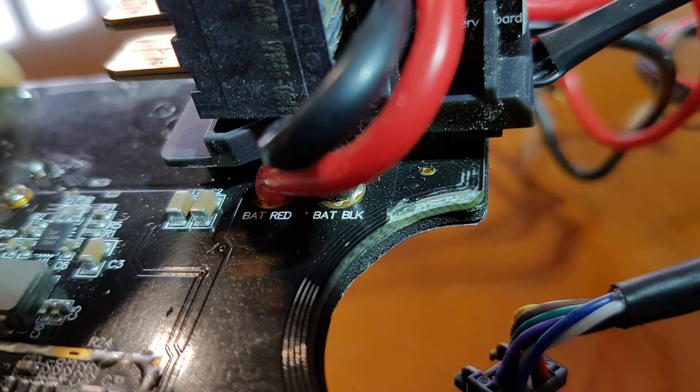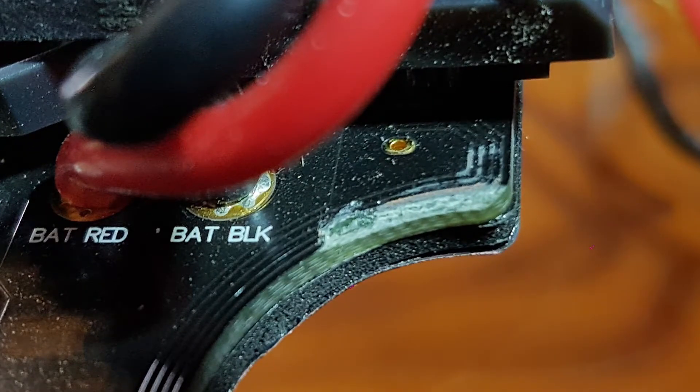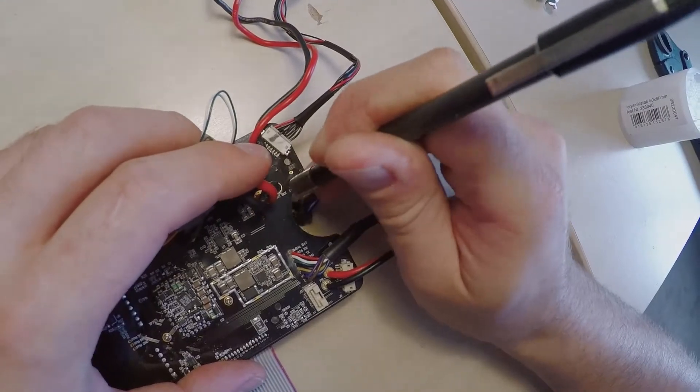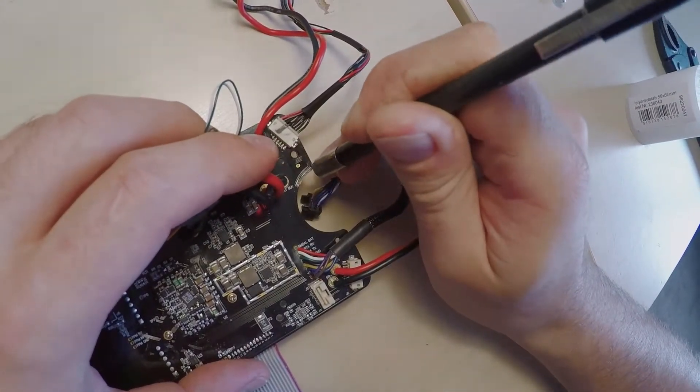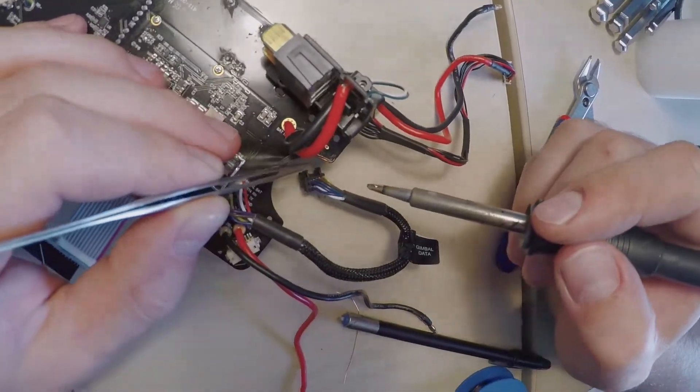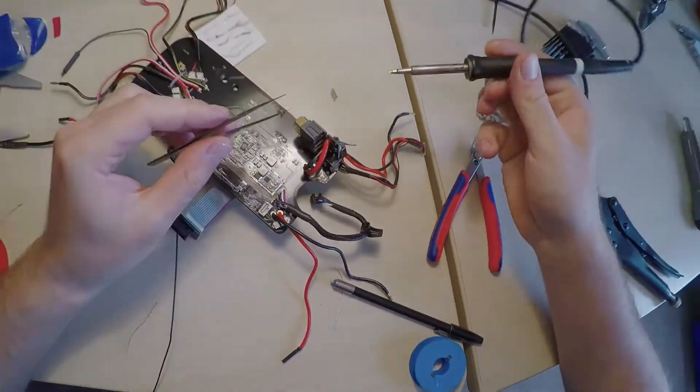The only problems I found on the mainboard were these two traces that were damaged by a bent gimbal part, I think. I cleaned up the area to make sure there are no shorts, and replaced the traces with short pieces of copper wire. Done — all the other repairs are purely mechanical.